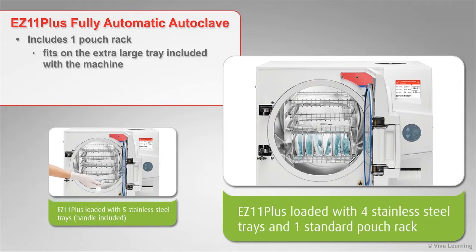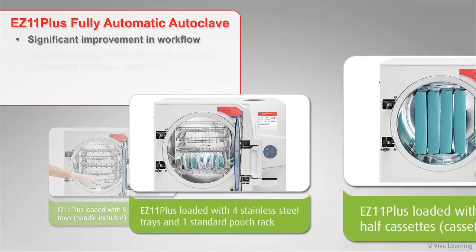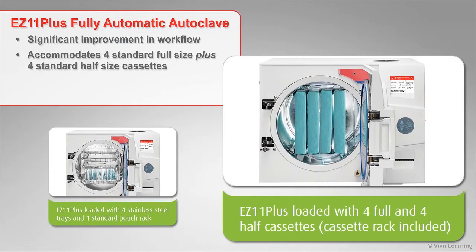The rack fits on the extra-large tray included with the machine. The pouches and packs are then loaded vertically on the rack, allowing you to sterilize more instruments during each cycle. This can provide a significant improvement in workflow. And if your office uses cassettes, simply remove the trays and the EZ 11 Plus can accommodate four standard full-size plus four standard half-size cassettes in each load on the rack that is included with the sterilizer.